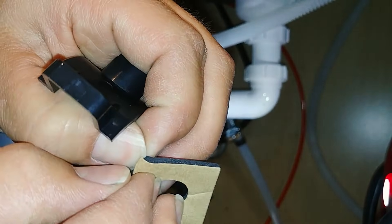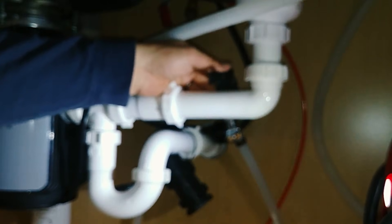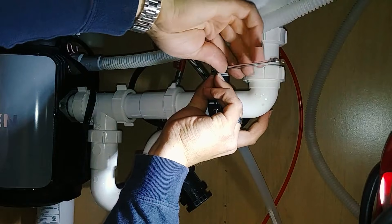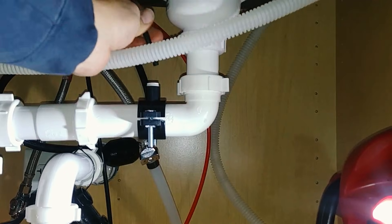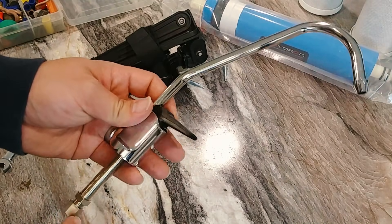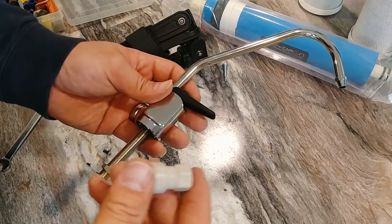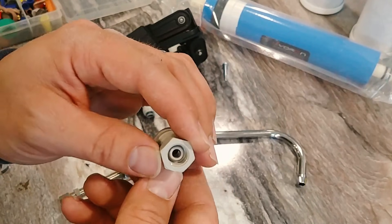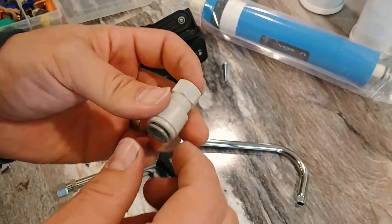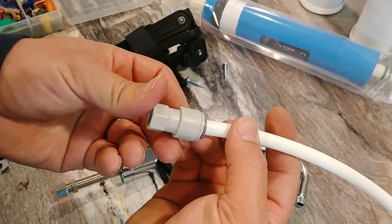Then we have a little gasket here that we can install, just center that over our drain hole, insert that into our drain fitting, and we're good to go. We'll be drilling a hole for this faucet here that we'll be installing on top of the counter. And then once that is done, we're going to use this adapter here, which is just a quarter inch compression style fitting that's going to thread on the base of this and adapts to our three-eighths inch PEX tubing.